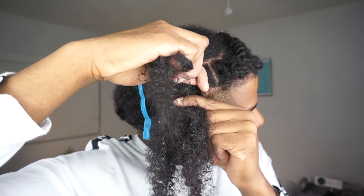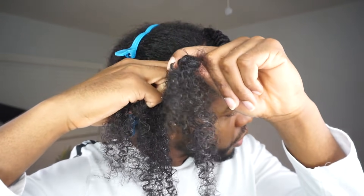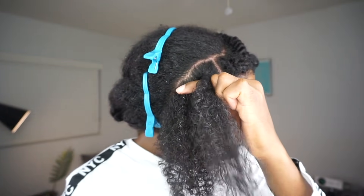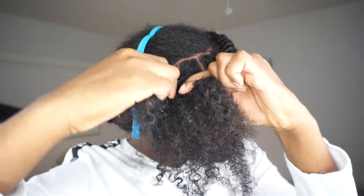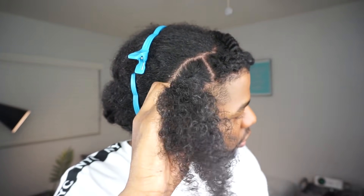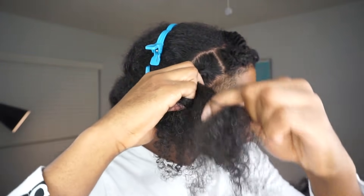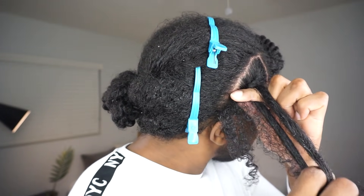You'll start doing like two steps at the same time and it'll be so much more natural. All you have to do is break it down into steps. So let's break this thing down to make it even more simple: twist, snatch, scoop, and pinch. Twist, snatch, scoop, and pinch. It's real simple.